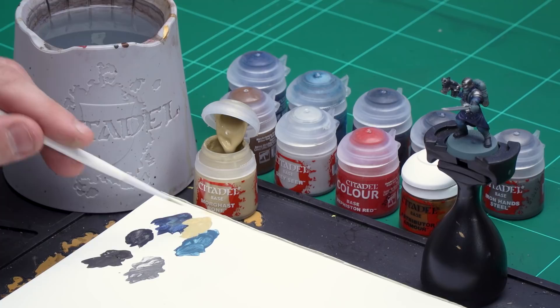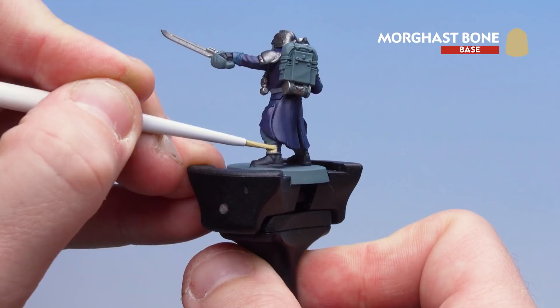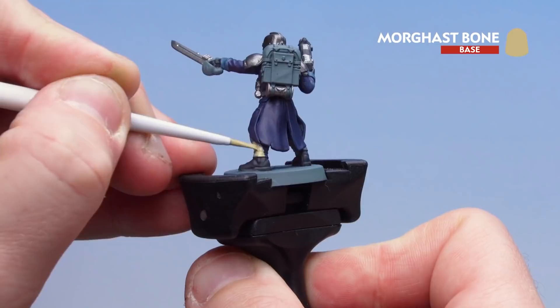I'll apply a little bit onto the palette with a touch of water, get a nice point to the brush, and then we're ready to start applying it. We've got those straps on the boots to do, so I'll move around picking those out. With this cream colour you might want to do a couple of coats.